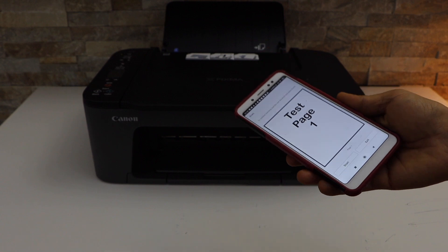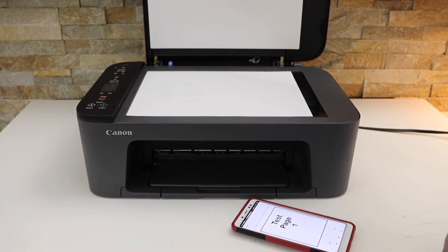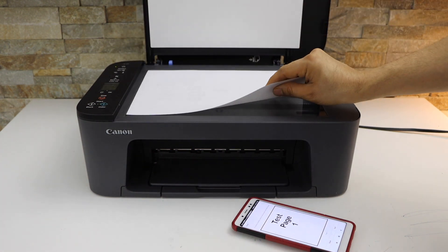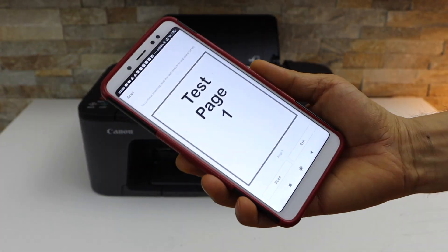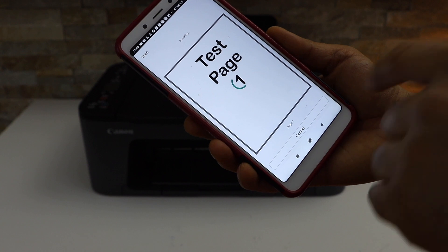If you want to scan multiple pages, open the top scanner lid and place the second page facing downwards. Go to the app and click on the scan icon — it's going to scan page 2.